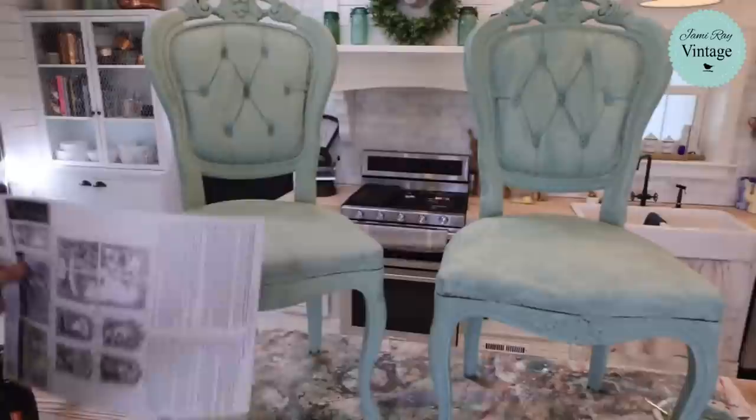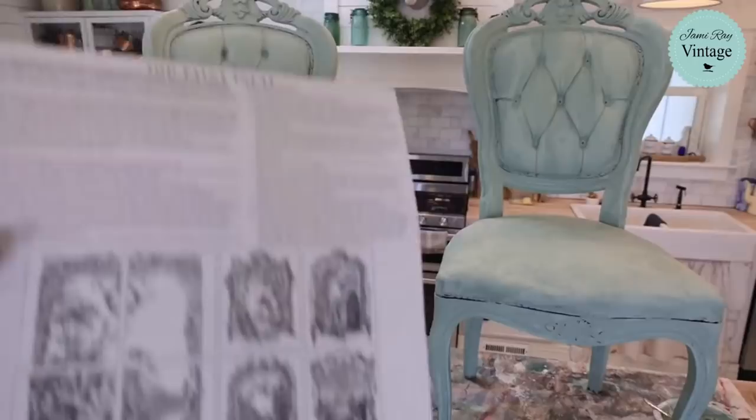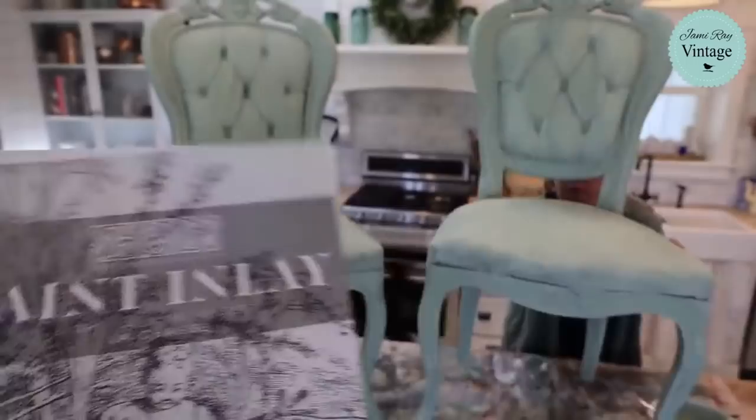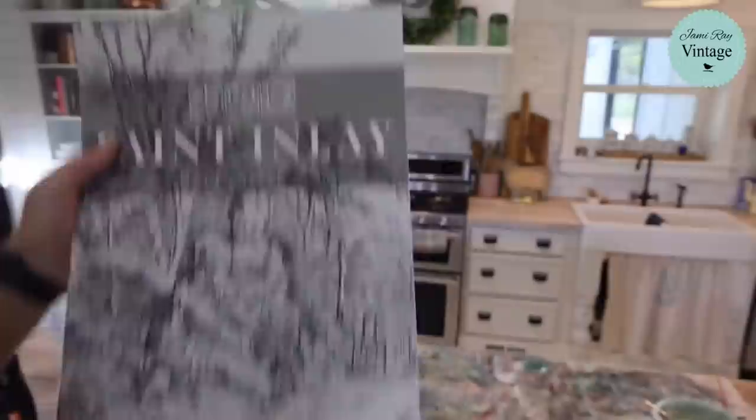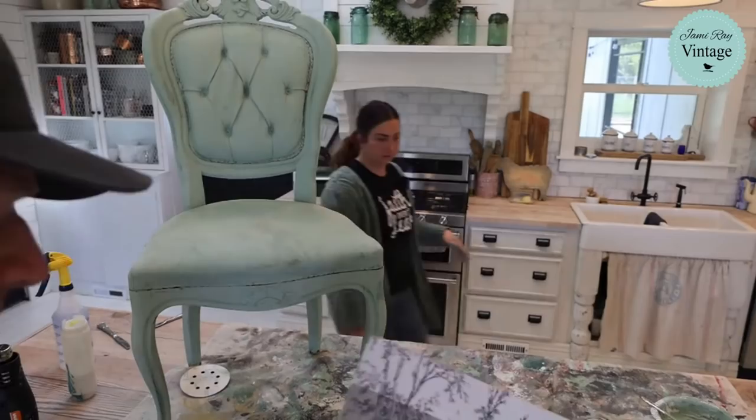I'm going to move this chair out onto the back patio to dry. Now let me show this — this is the IOD inlay that came out last week: Le Chasse. It has one big design and then it has four smaller ones. The big one — you can see all the design elements there.